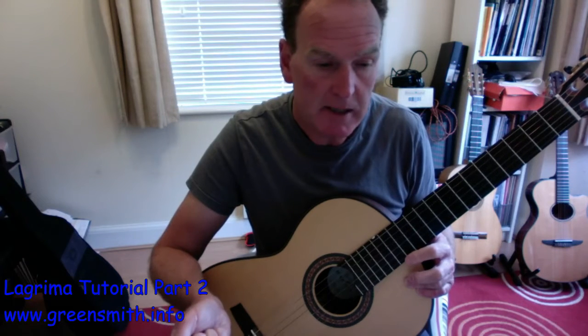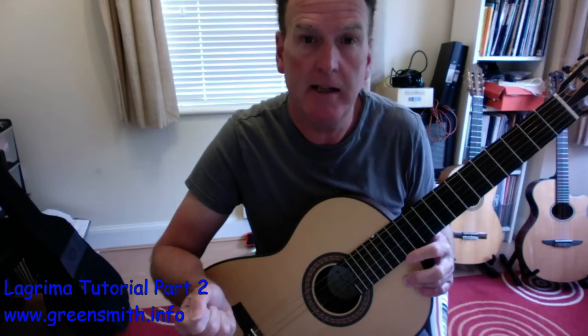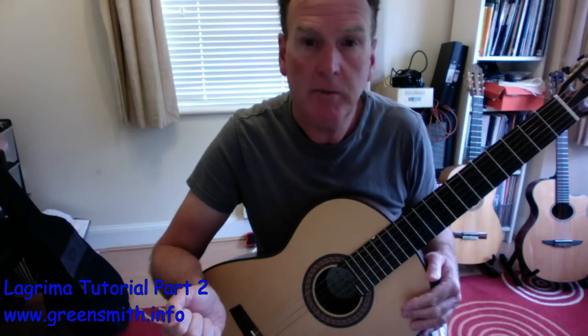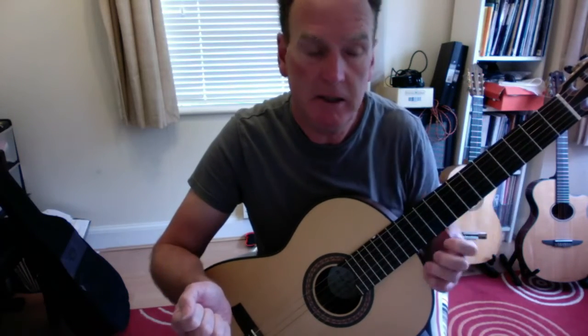And the song will all come together. You just repeat the B section and then go back to the A section and you're finished. Have fun with La Lágrima — I hope that explained the positions and some of the techniques you need.